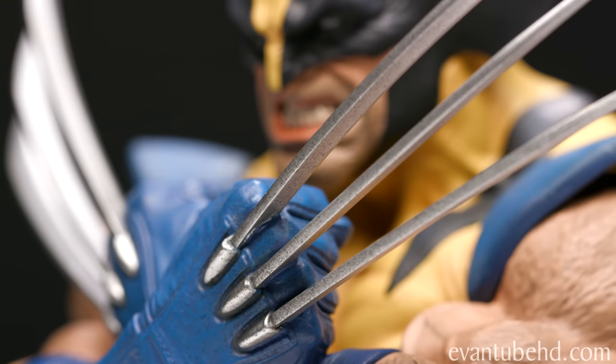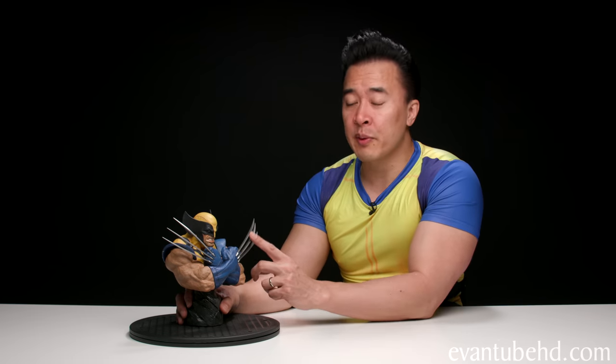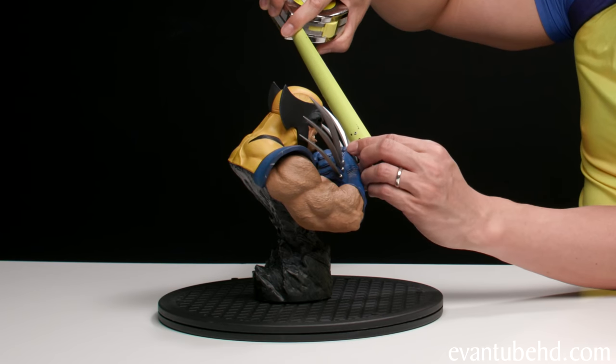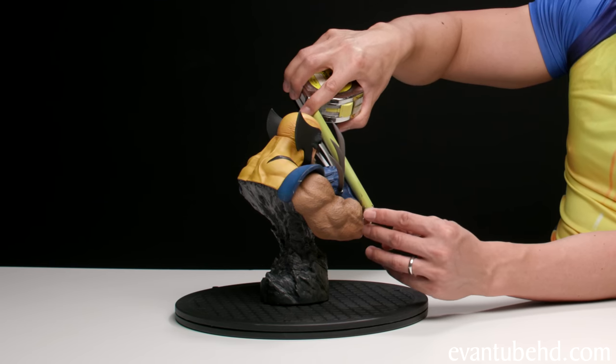When it comes to the claws, I know some people were concerned that they were a little bit too long, which is usually the case with a lot of Wolverine statues. His claws are supposed to be able to retract into his forearm, so technically the claws would have to be shorter than the length of his elbow to his wrist. The actual length of the claw is about four and a quarter inches, and the length of his elbow to his wrist is about three inches.